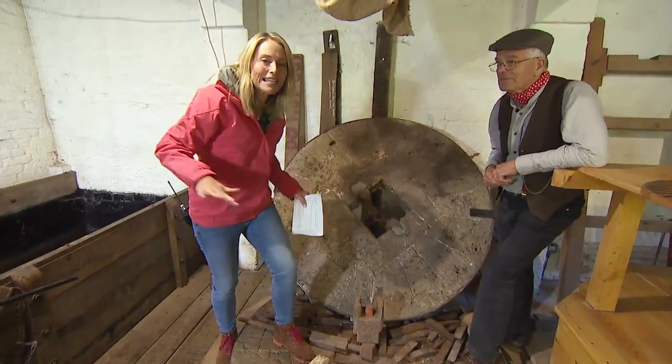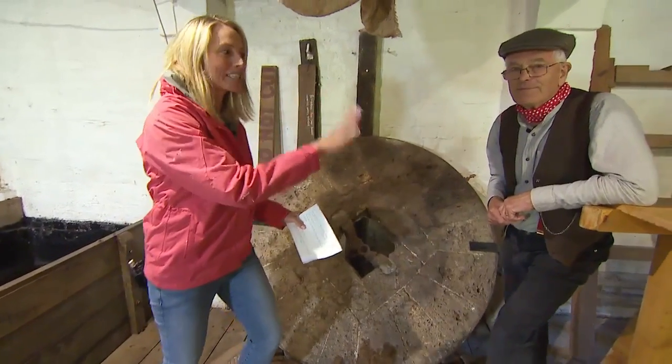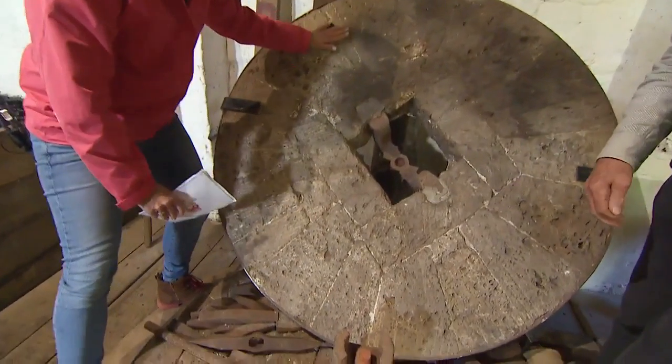Where we were, and this is where all the milling takes place down here. I'm joined by Peter, who's our expert on milling. This is absolutely huge — this stone here. Is this what was used for the milling?